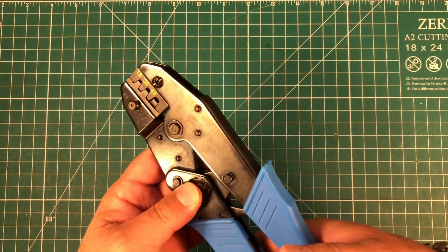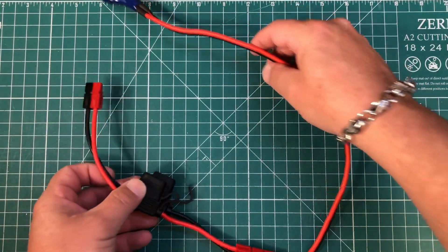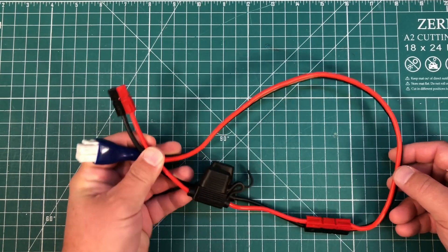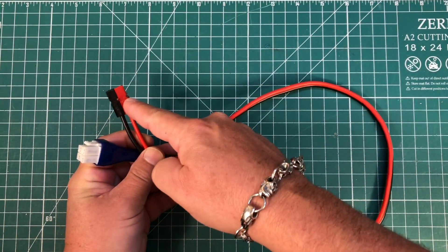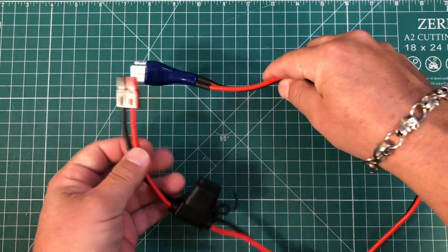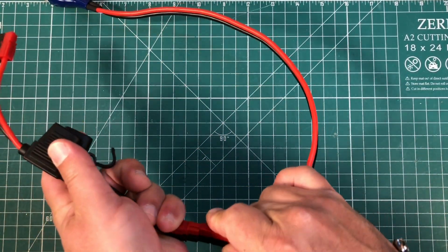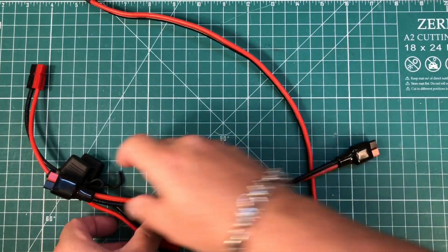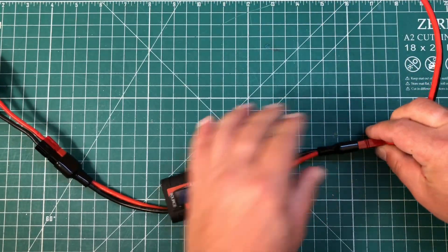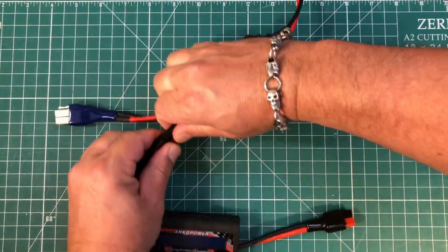Do yourself a favor — get a good ratcheting power pole crimper. Every cable from any electronics in the 12-volt universe should immediately get an Anderson PowerPole. Regardless of what connector is on there currently, cut it off and put an Anderson PowerPole. This is the wire for my ICOM 7300 — power pole all the way. Why have it separated? Maybe you have an inline wattmeter like this, and you want to measure how much power is going through the wire and how much current your radio is using. Now I have an inline wattmeter there because of the Anderson PowerPole.